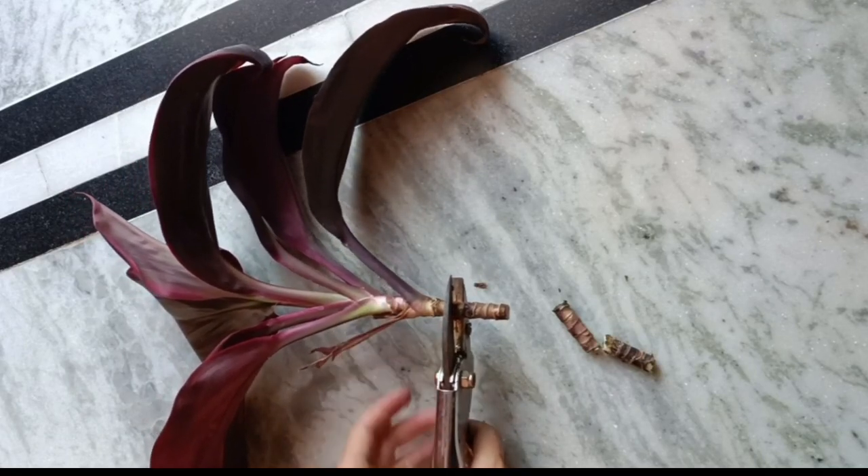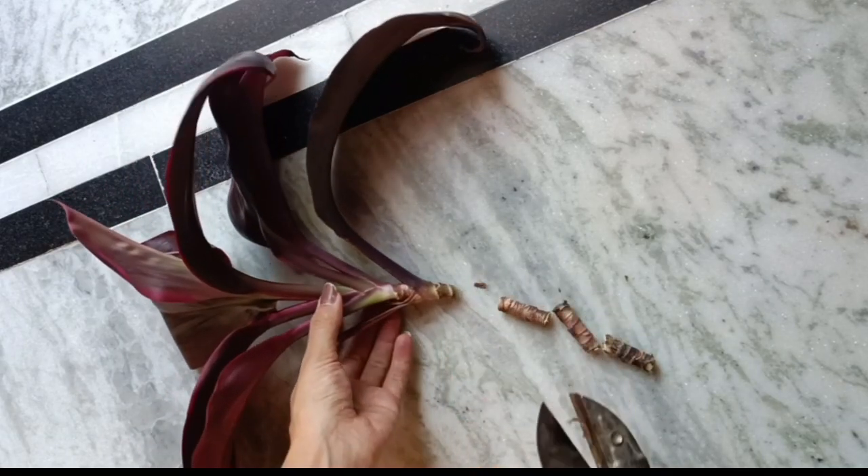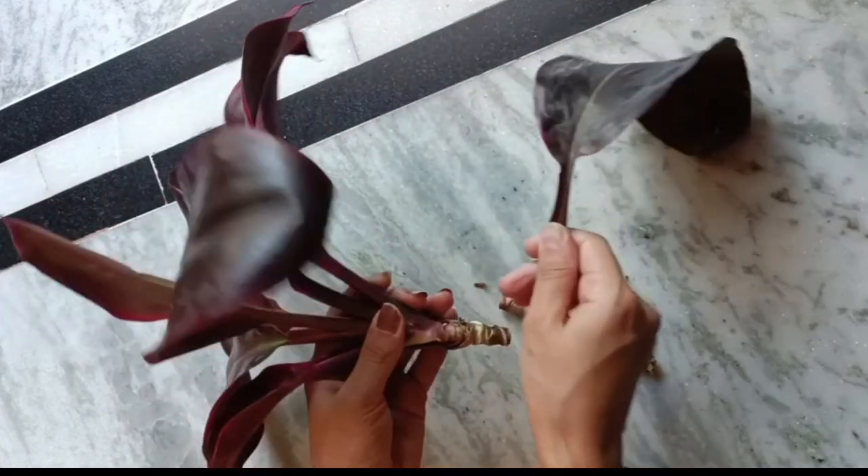Now removing the bottom leaves. Here are four plant cuttings ready to grow.